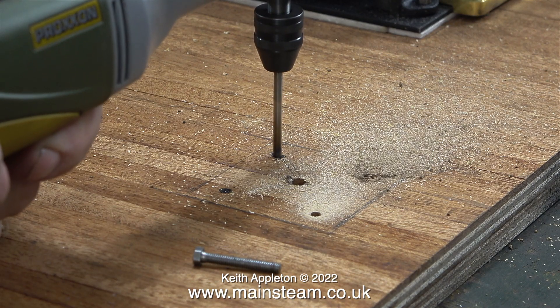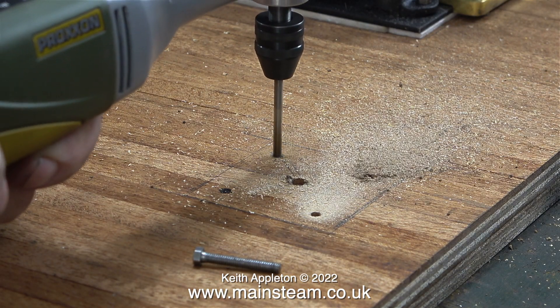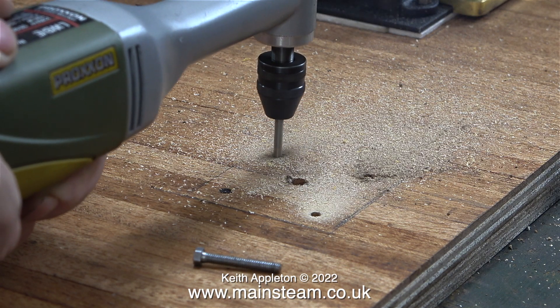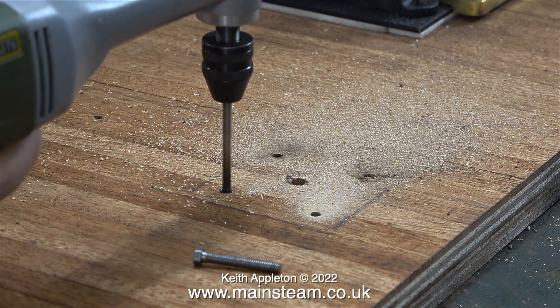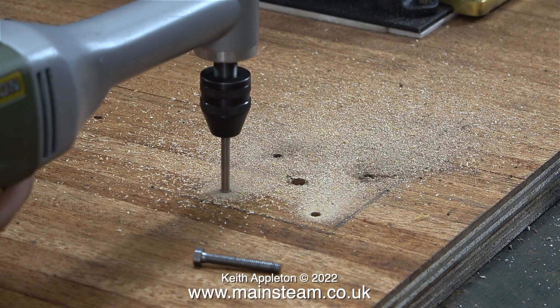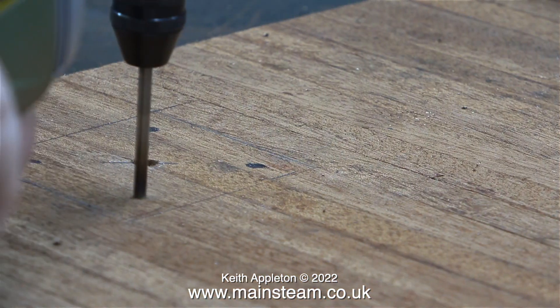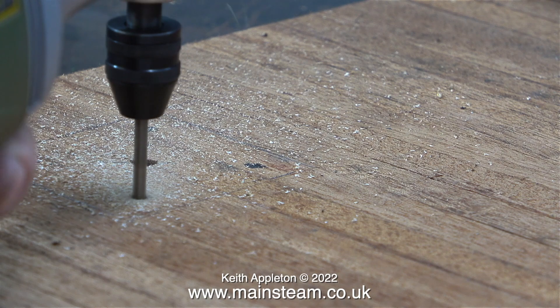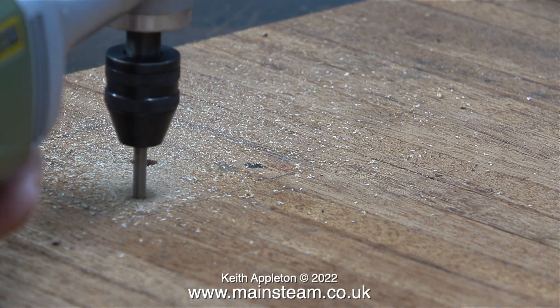I'm using my Proxxon Micromot motor tool, which has a chuck at 90 degrees to the body. These 90-degree drills are really useful things to have in the workshop. I'm drilling all the way through because this will give any future owner of this steam plant the option to mount things from underneath using long countersunk bolts.